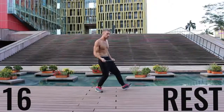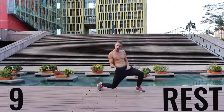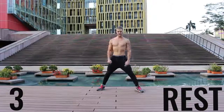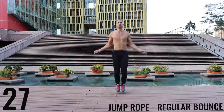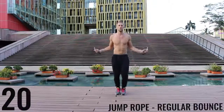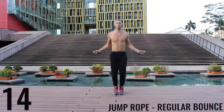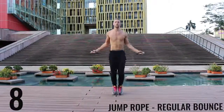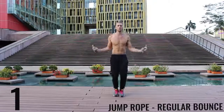Get ready to rock — we're going to get right back into it. Right back after it — jump rope regular bounce, let's go. As fast as you can, barely bringing those balls of your feet off the ground, spinning that rope as fast as you can with the wrist, keeping those arms and core nice and tight. Finish strong — 15 seconds. And go ahead and rest.